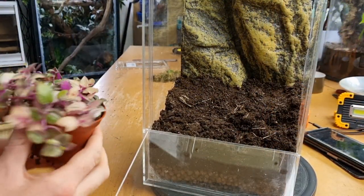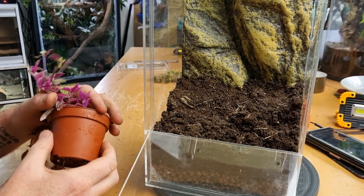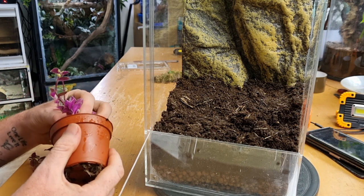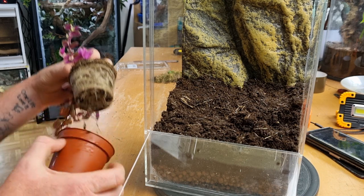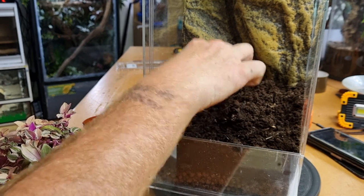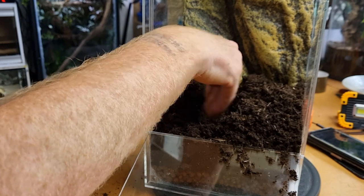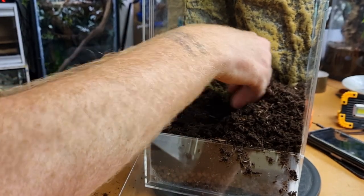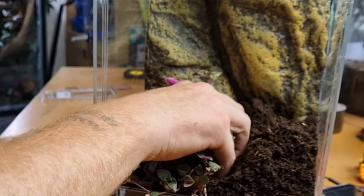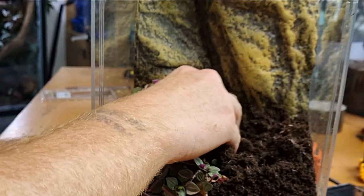We start by adding our first plant, which is this amazing little weeping dew style plant. This will grow really long, really viney, and quite quickly, allowing for loads of extra coverage throughout the enclosure and giving the gecko a lot of variety to explore. We're going to place it at the back of the enclosure, so we need to dig down really nicely and get a nice firm root hold. We place it in really nicely, nice and compact, down as far as it can go, and then pack it in with substrate around it.